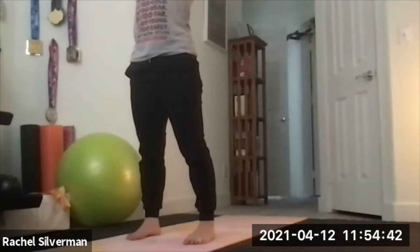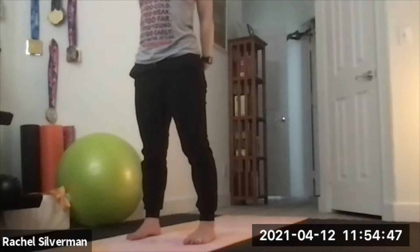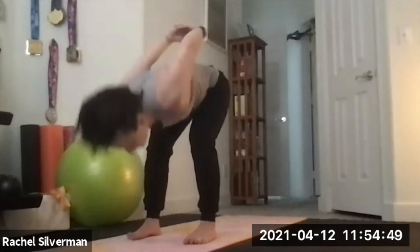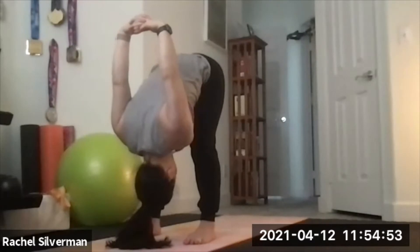Bring it to center, interlace the fingers behind your back or hold on to a yoga strap, open up your chest, bend your knees. Fold forward, drop your head, relax your neck, open up your chest and shoulders, keeping the knees a little bit bent.